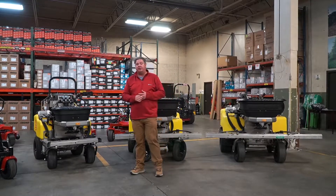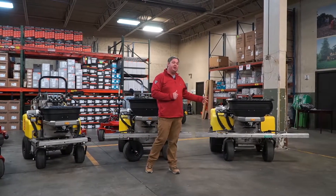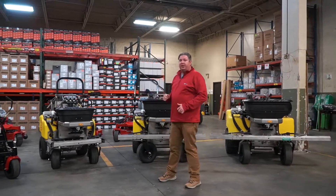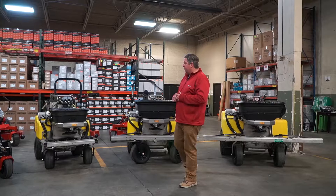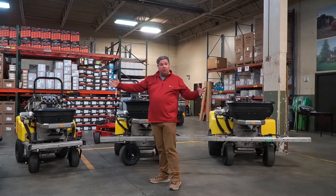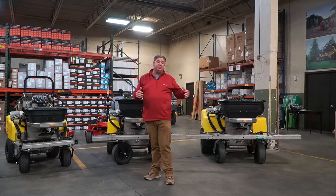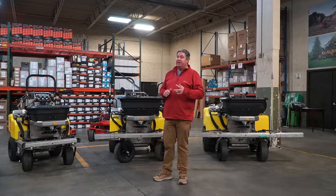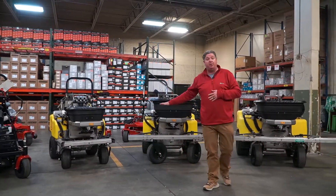The models start with a 36-inch wide unit with 20-gallon tanks and go all the way up to a 52-inch wide unit with 60-gallon tanks. Hopper sizes vary depending on the model, starting at a 120-pound hopper and going up to a 220-pound hopper. On the spray side, we start at about 3 feet and go all the way up to 10 feet. On the granular side, you can start at 2 feet and go all the way to 25 feet. The models shown all have a Vanguard-powered engine.